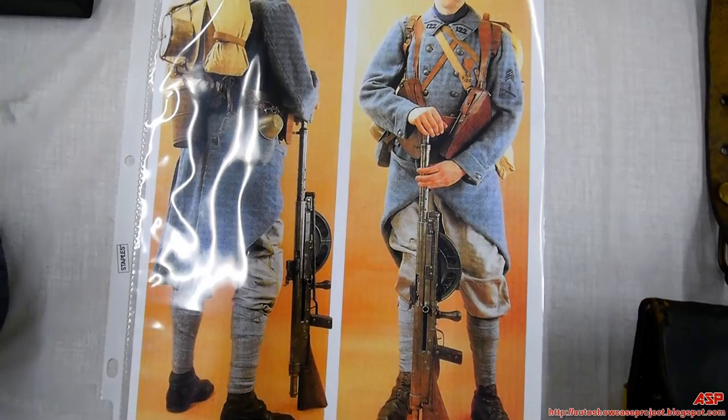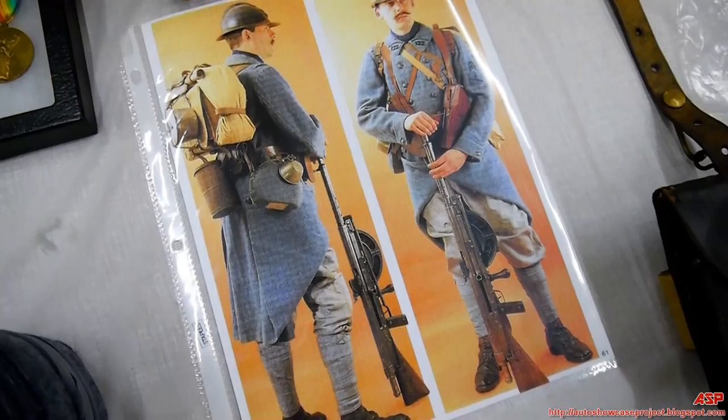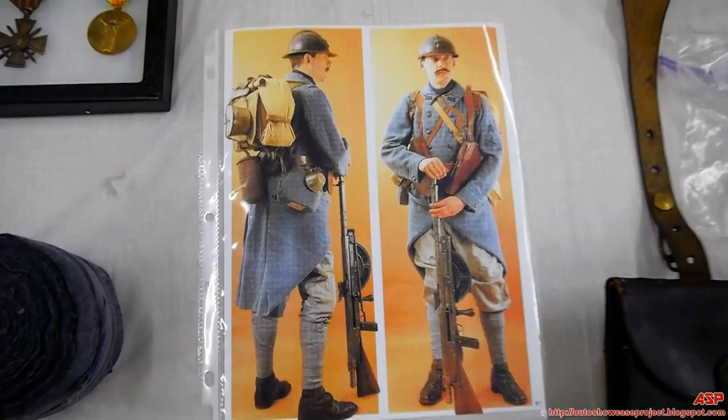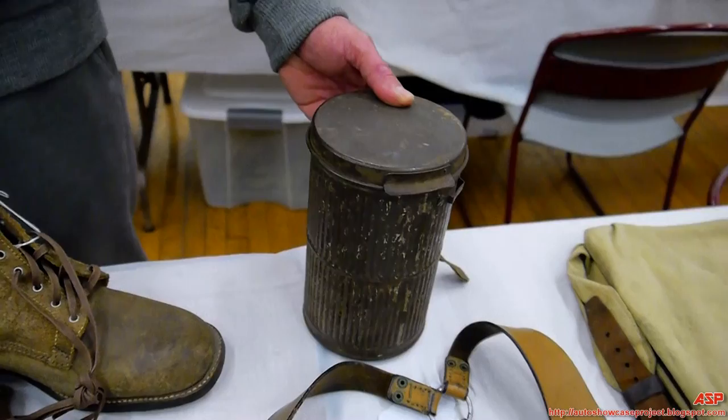That's the Chauchat — the first semi-automatic, along the lines of a light machine gun, an early LMG. It was not very successful because unfortunately it fired a rimmed casing which tended to jam in the magazine. That was its real downfall — if it had fired a rimless cartridge it might have been more successful. It used the Lebel cartridge, which was a rimmed cartridge. Here's the French Model 1917 gas mask in a tin.